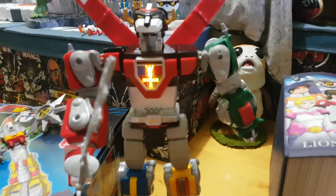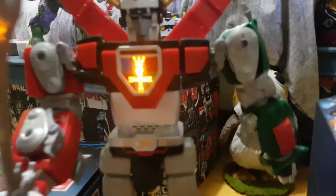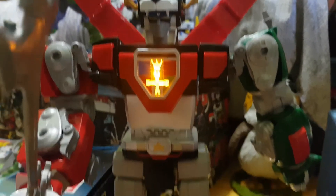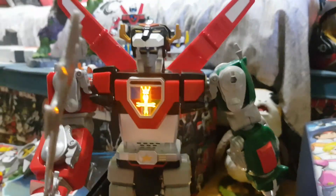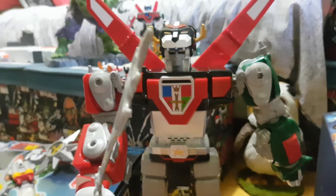Ready to form Voltron. Activate interlocks. Dynotherms connected. Infra cells up. Mega thrusters are go. Form feet and legs. Form arms and body. And I'll form the head. Go Voltron. You can count on Voltron. And then you basically go into that.